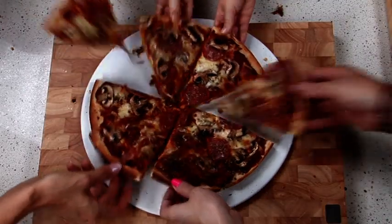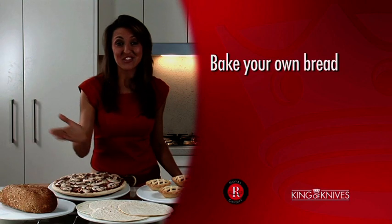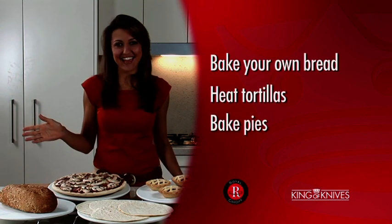Apart from baking pizzas, you can even bake your own bread, heat tortillas, bake pies. The list is endless.